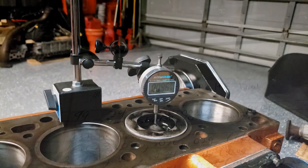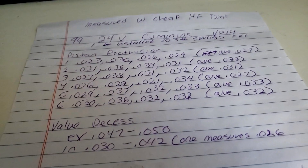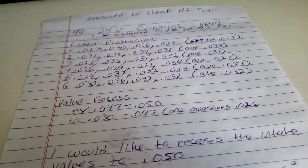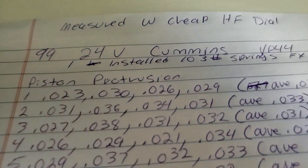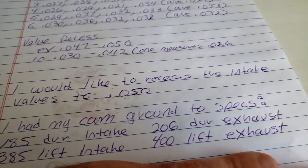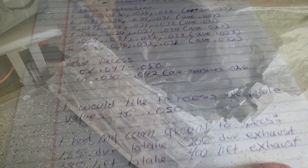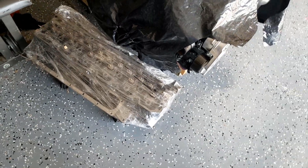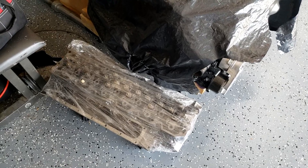I'm taking the head to the machine shop to have the intake valves recessed 50 thousandths. I'm going to give them all my specs and measurements. I measured with a cheap Harbor Freight dial so they know it's a bootleg measurement. I got the head back from the machine shop — the intake valves have been sunk to 50 thousandths.